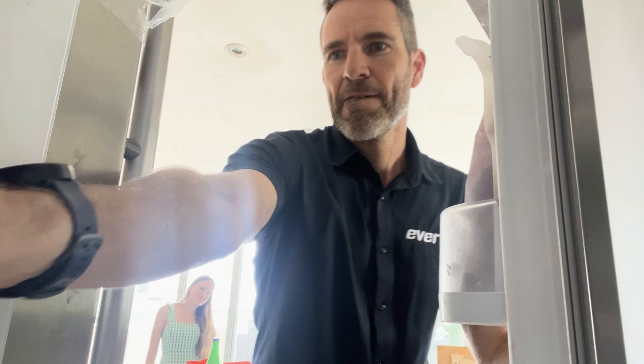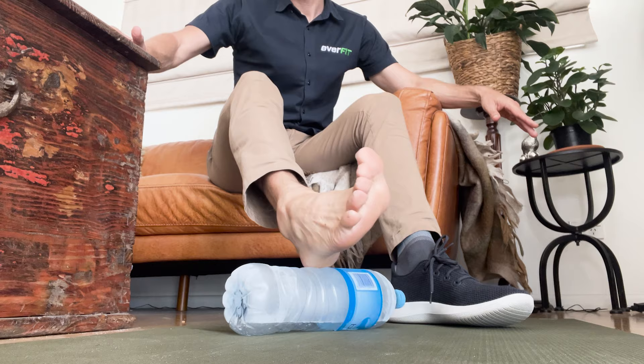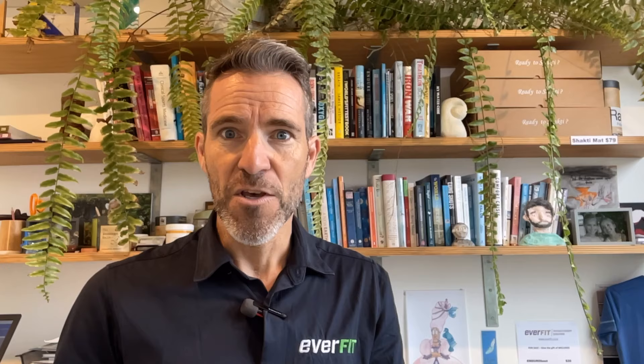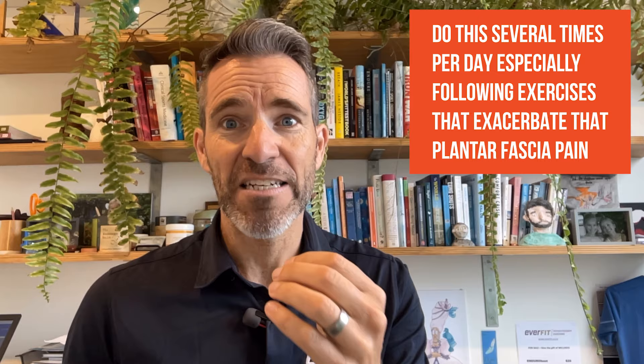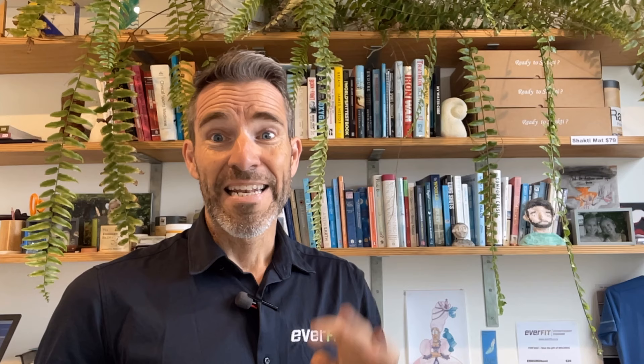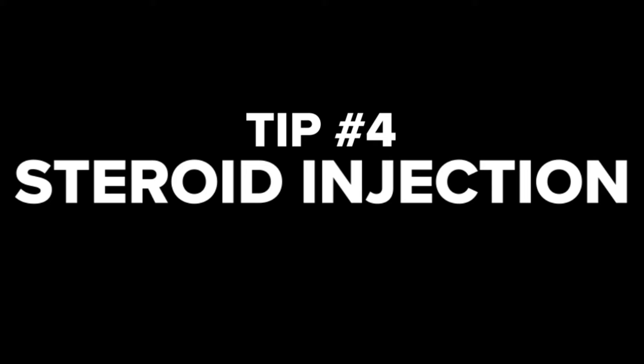Tip three: another effective way to manage plantar fasciitis is through ice massage. Fill a plastic water bottle with water, freeze it, and once frozen roll it under your foot applying gentle pressure for 10 to 15 minutes. This will help reduce inflammation and alleviate pain. You can do this several times a day, especially after activities that exacerbate plantar fascia pain. Other management tools I use include rolling a ball around the heel and sole of the foot, and standing on a Shakti mat for five minutes to help reduce tension and discomfort.